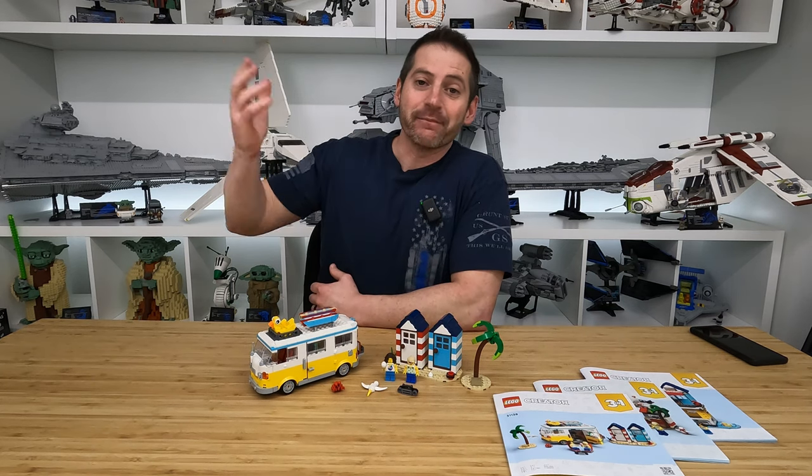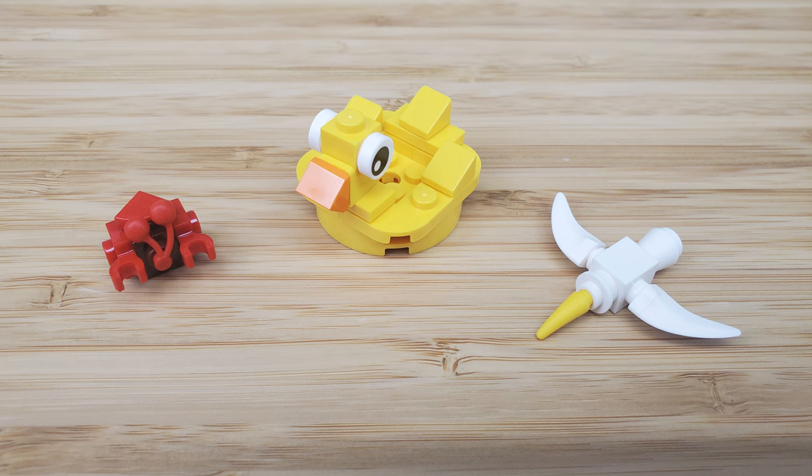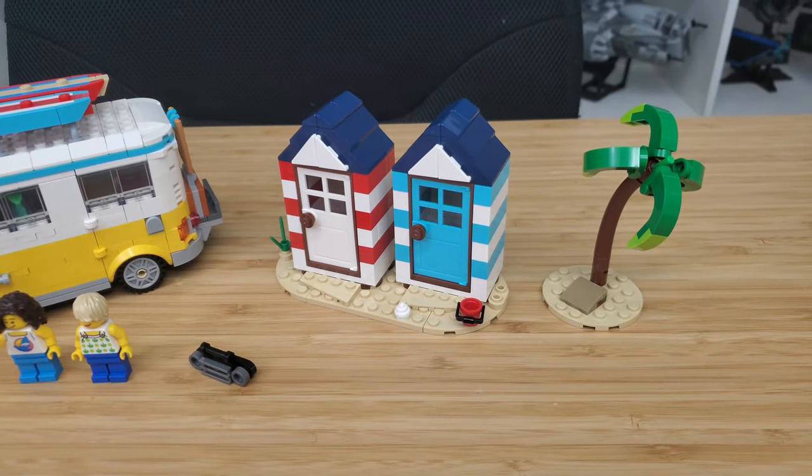And we are back. Finally, the beach camper van is complete. With these creator sets, I always find it funny how they put together these critters. Normal Lego sets have a single mold critter, animal, or bird. In this case, you actually build them out of Lego bricks. So we have what looks to be a seagull in flight. We also have this crab — I wasn't sure what it was until I put the cherry on it. They've used a cherry element as its eyes, which I thought was so creative. We also get this massive floaty that is a big rubber ducky, and that fits nicely on the roof of the bus, as well as a couple of little kayaks.